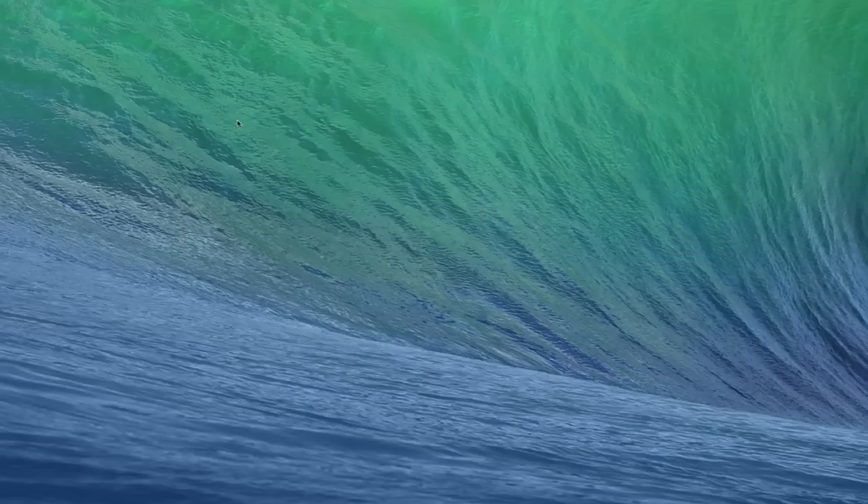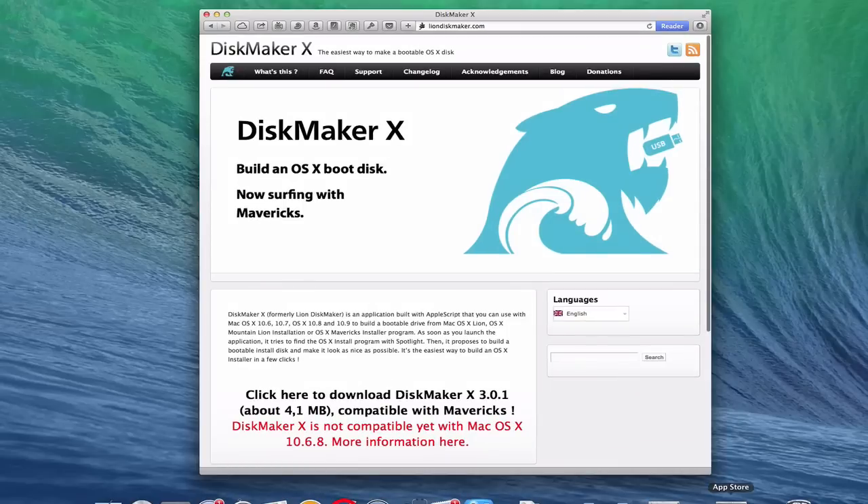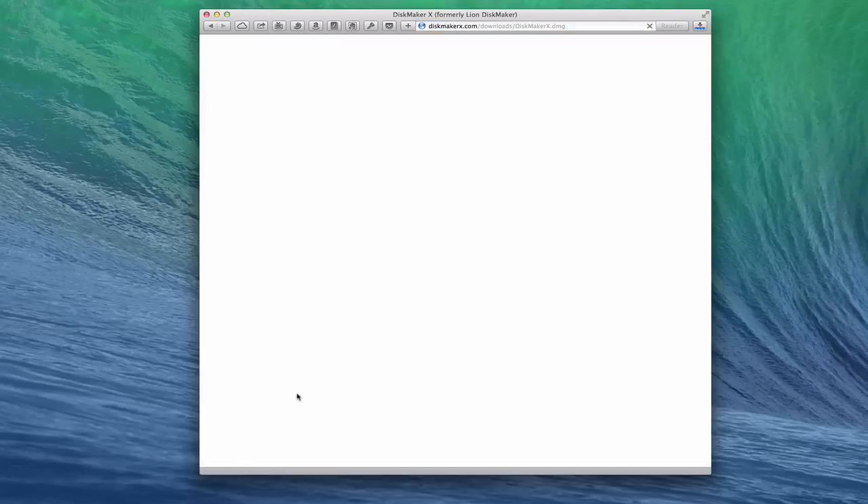What we're going to do now is download a utility called DiskMaker X. This is a free application — the developer does ask for donations, so I'd recommend donating some money for all the effort he put into it. Basically what it does is build an OS X boot disk for you right on a thumb drive. You can choose English or French, and right here we're going to click to download DiskMaker X. It says it's compatible with Mavericks, so let's download this and start the process.